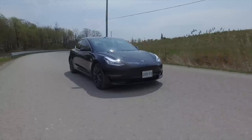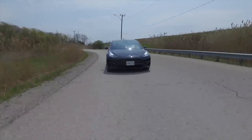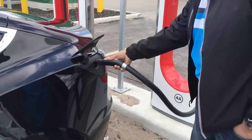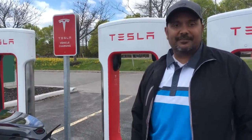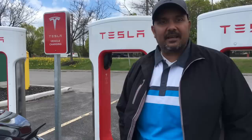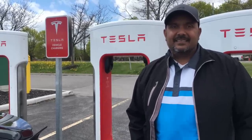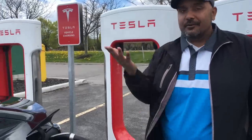Driving another EV recently, I really missed the autopilot capability. The supercharger network was also a big difference — it automatically opens the port because the car is registered to me, and just charges my credit card. A full charge from empty is probably about $15. A really good diesel at five or six liters per hundred kilometers would cost about $30 to cover the same 500 kilometers.